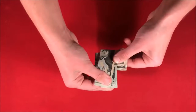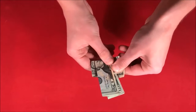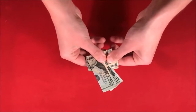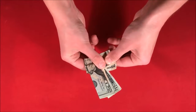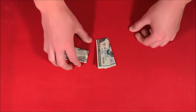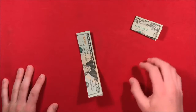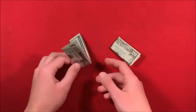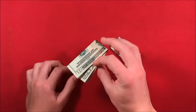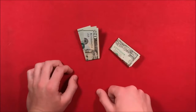Essentially what I have to do is apply enough pressure to the one 20 on top, and this is going to allow me to slide it through the other dollar bill, essentially melting it through. This is a trick, guys. The best part is that it doesn't require any gimmicks, so you can do this with actually two $20 bills or two bills of different denominations — you just need two bills.